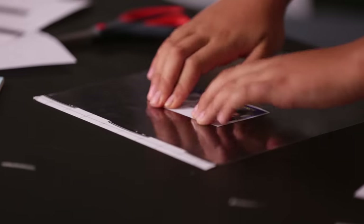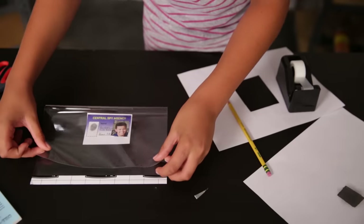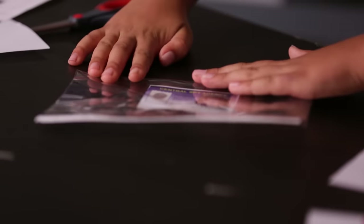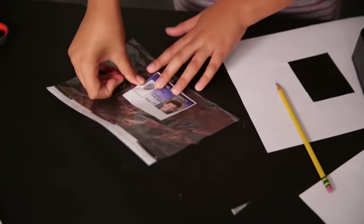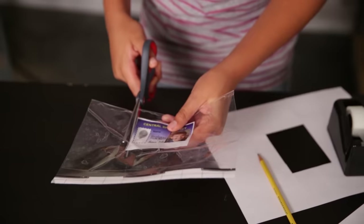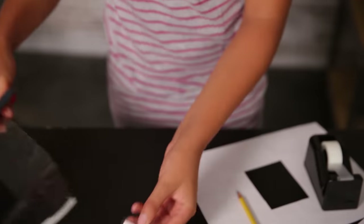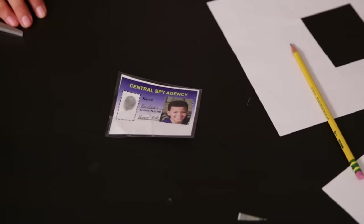Lay the ID down inside. Then fold the bottom over the back. Try to make sure that the top is even so that there are no bubbles. Once it's sealed, use the scissors to cut it out. Make sure to leave a border. And then your spy ID is complete.